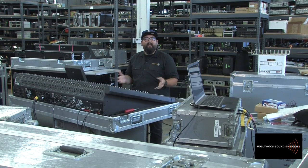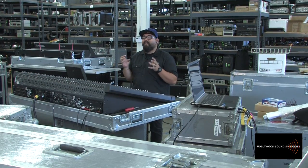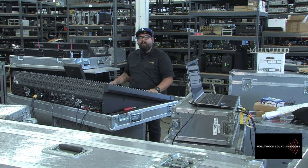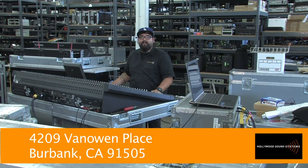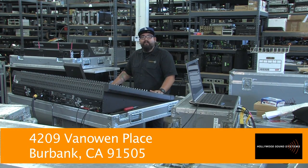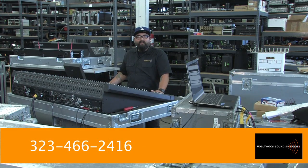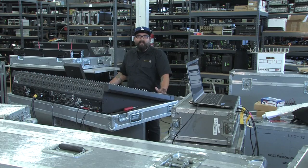We can send this system out and recommend it to anyone looking for a digital snake system, able to run upwards of 300 feet without a giant copper snake. Hopefully you can come visit us at 4209 Van Owen Street in Burbank, California. Come check out what we're doing — if you have any issues, come to us and we'll be happy to help you figure them out. Thanks, and hope to see you soon.